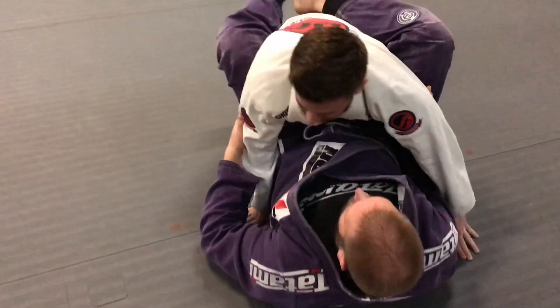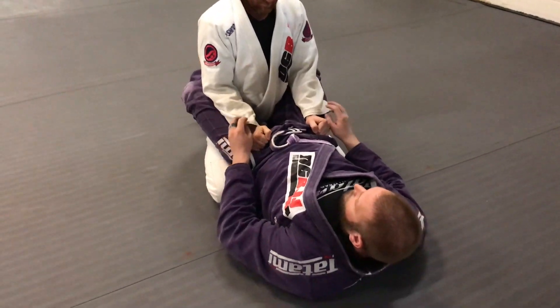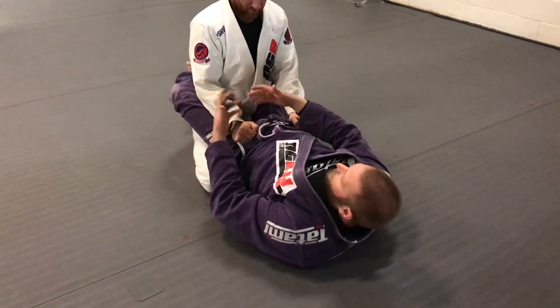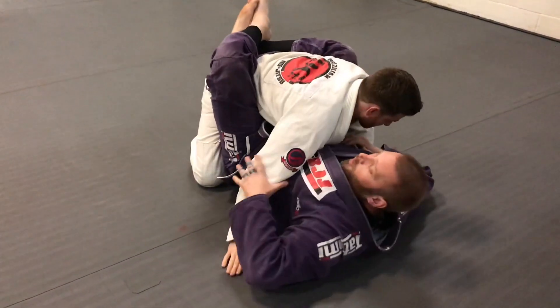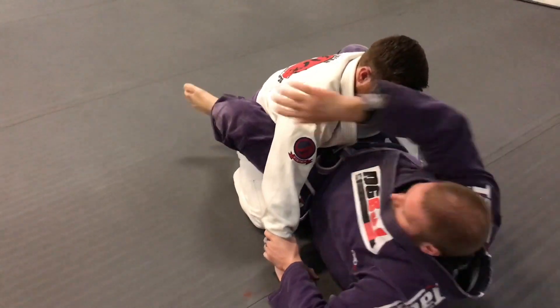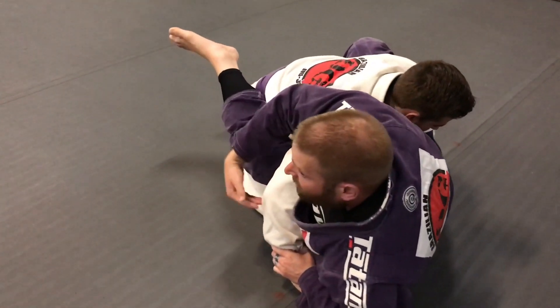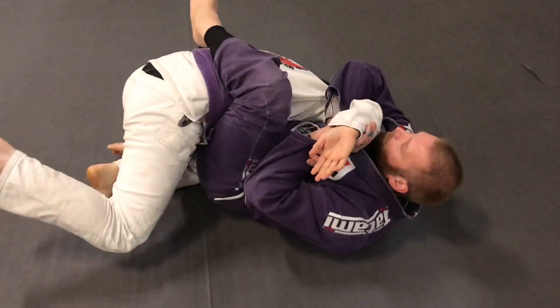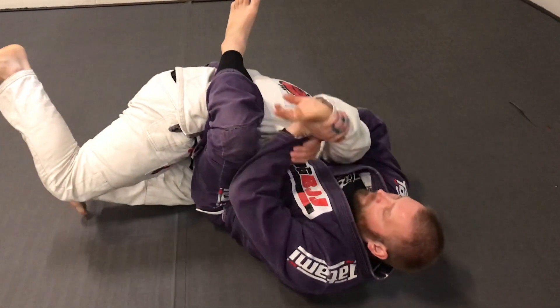One more time. We're here in the guard position. Depending on how I do it, it's based on what he gives me. I can get in the post — that's an easy setup for this. Trap this, sit up. I moved my hips away from him a little bit too. Weave it, pull it back, and finish the submission.